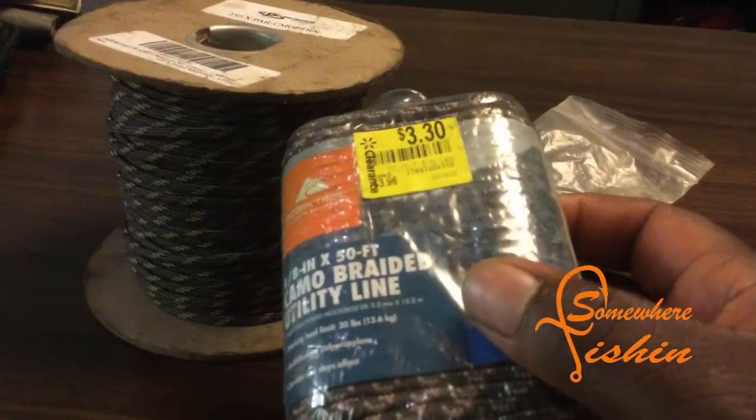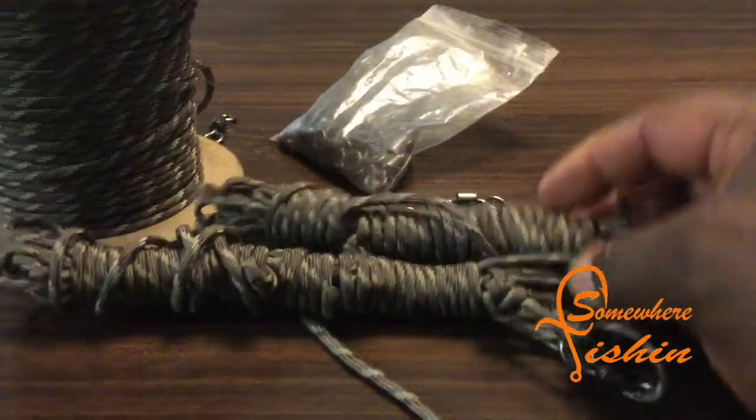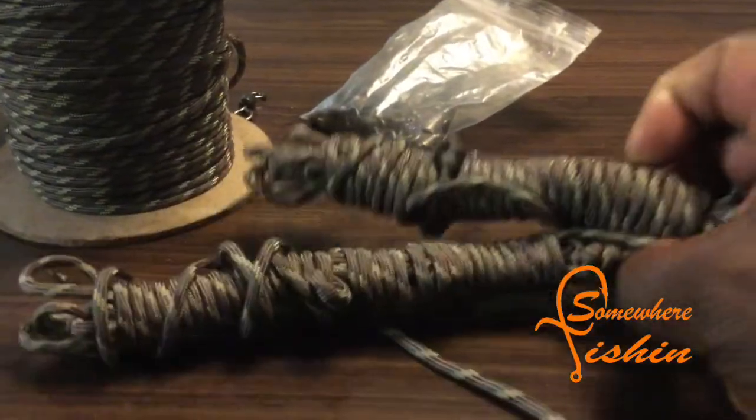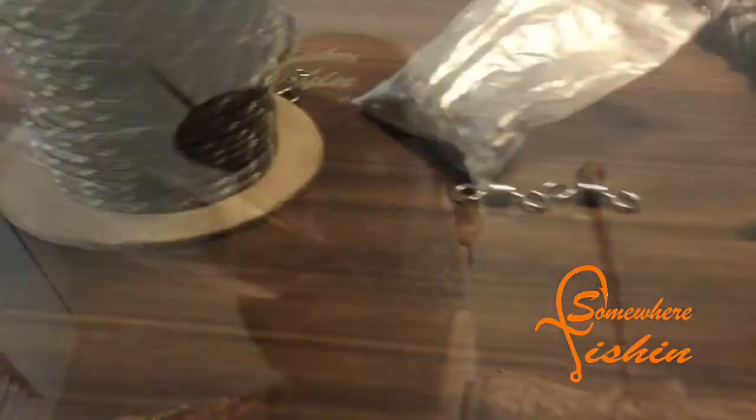I'm gonna show y'all how to put it together. I got a couple already made, but that's not what y'all came here to see — y'all came here to see me make one, so I'm gonna show you. First thing you want to do is get your paracord, unroll it, and measure out 25 feet.